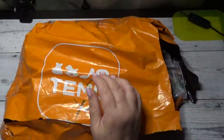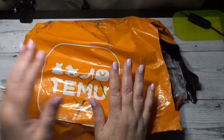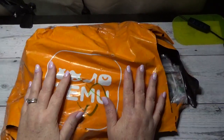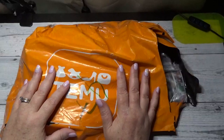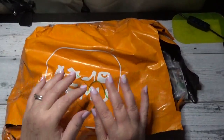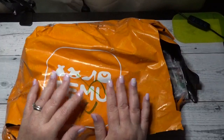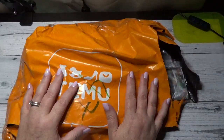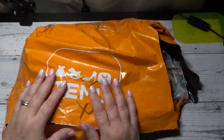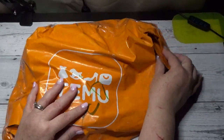Hi there friends, Debbie with Debbie Gets Crafty. I just wanted to do a quick Temu haul. I just got this package in. I did open the package up because when it arrived, it arrived just after a rainstorm and it was dripping wet. So I wanted to make sure that the contents inside were okay, and they were. So let's go ahead and get to it.